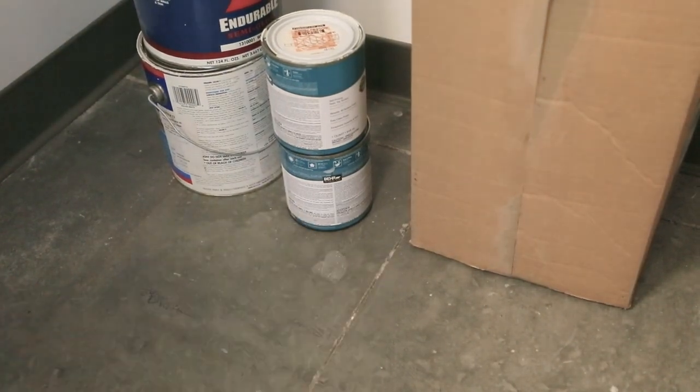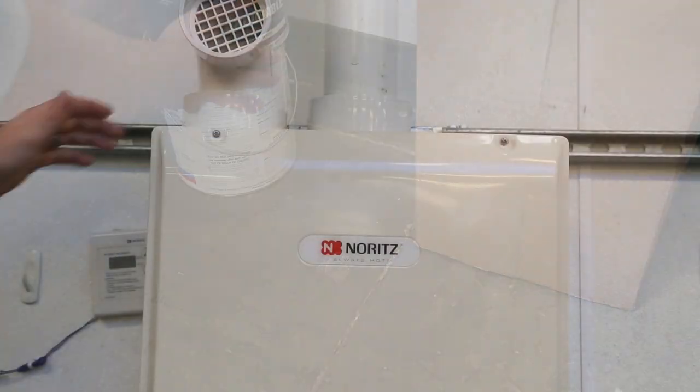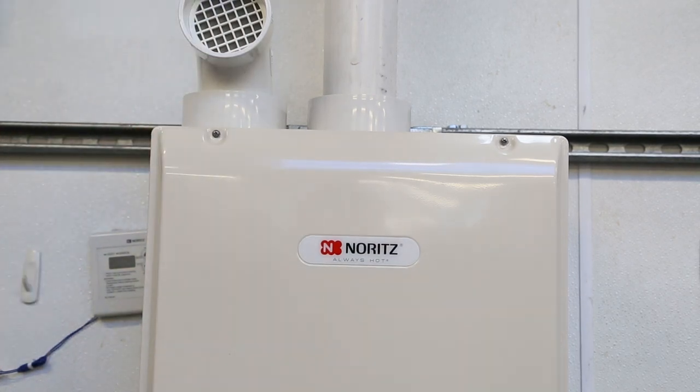Start by doing a visual inspection around the heater, looking for combustible materials that could be a future hazard. Listen to the heater and check for abnormal sounds during operation. Check for abnormalities in external appearance, like discoloration.